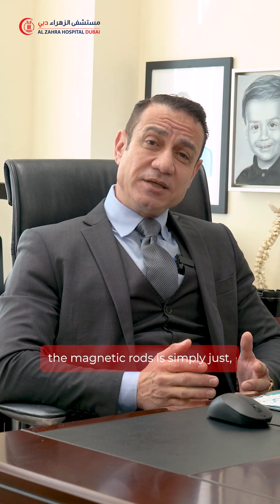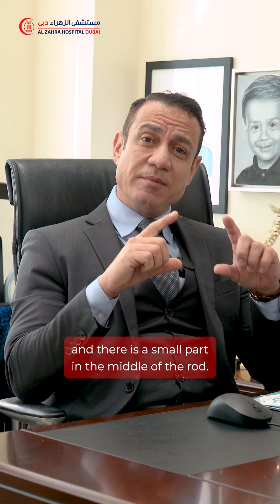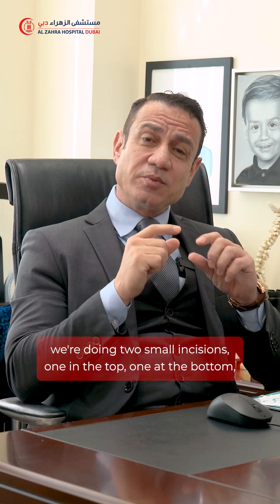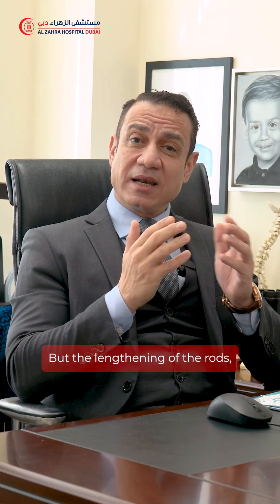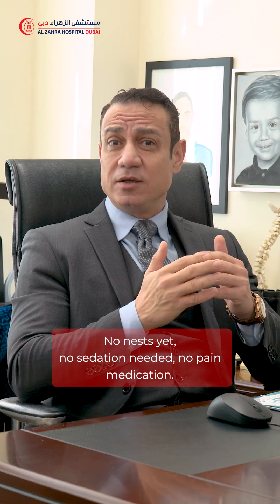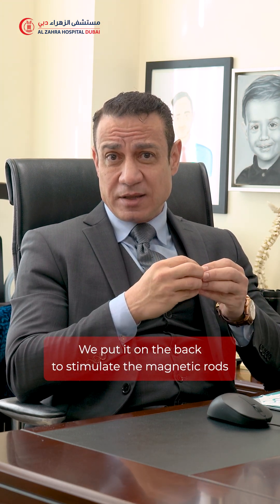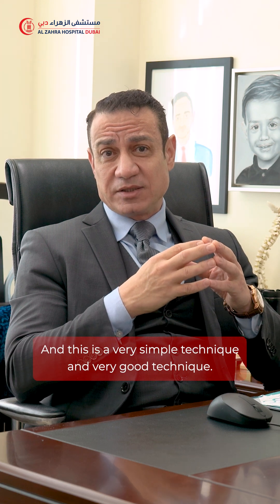The magnetic rods are simply two rods inserted on each side of the spine. There is a small part in the middle of the rod called the actuator. After the primary surgery — where we make two small incisions, one at the top and one at the bottom, sliding the rods and fixing them to the spine — the lengthening of the rods happens in the clinic while the patient is fully awake: no anesthesia, no sedation, no pain medication. It is a simple technique that takes three to four minutes, using a machine placed on the back to stimulate the magnetic rods to distract and lengthen.